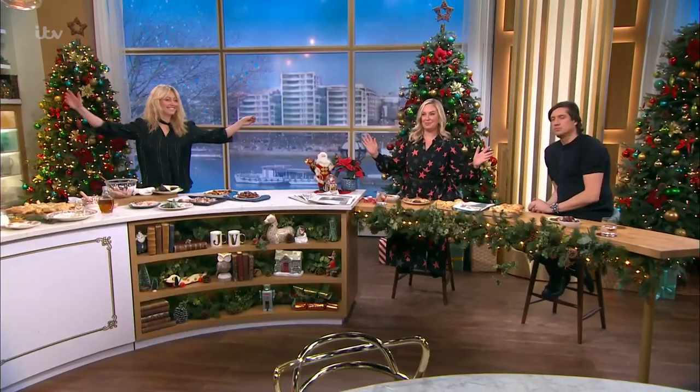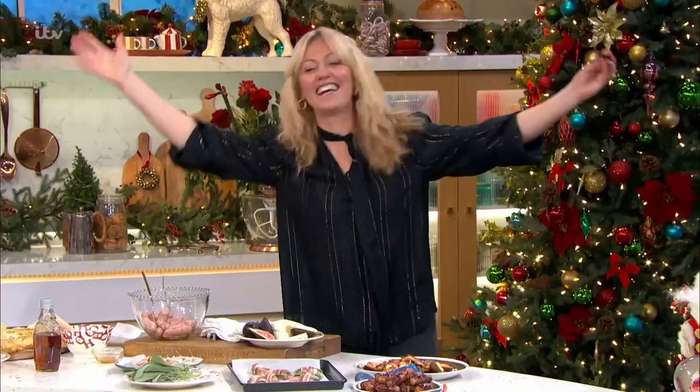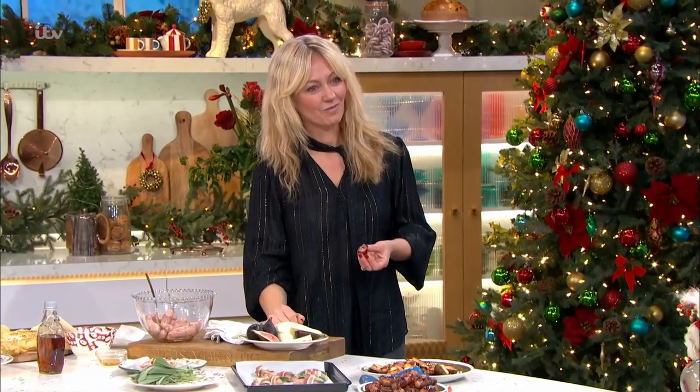The group sing along a snippet of a Christmas song. Claudia, thank you very much. Happy Christmas. For all the details of today's recipes and more ideas from all of our This Morning chefs, head over to our free This Morning app.